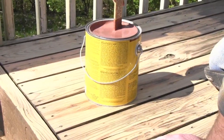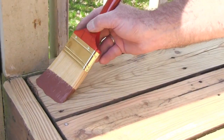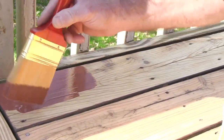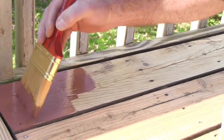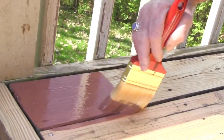Now it's time to apply your finish. Determine what kind of stain or sealer you want to apply to your deck. Your application technique will vary based upon the size and area of the deck you are working with. Consult your local paint store to determine the best finish and tools to use to apply your stain or sealer.